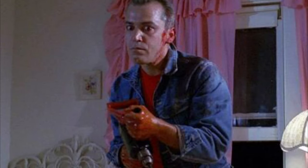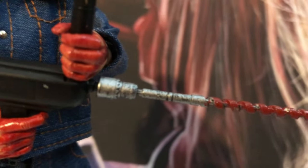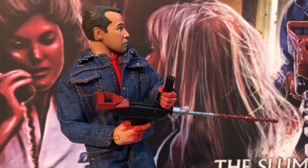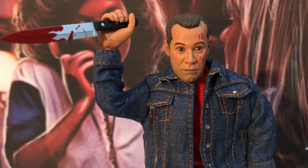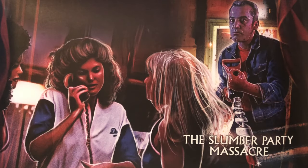It also would have been awesome to have a wind-up drill that you could wind up that would make a sound, and maybe the drill could spin around. He also comes with a butcher knife — you could maybe let your Michael Myers Halloween 2 figure use this knife. And remember, if you order the set you get this really great poster that comes with it, which is really cool.